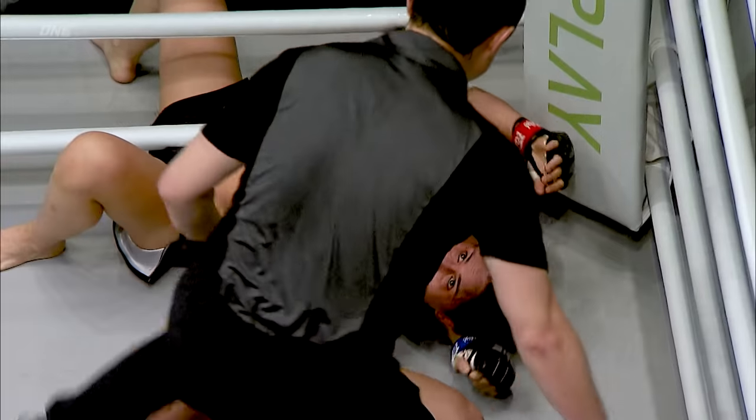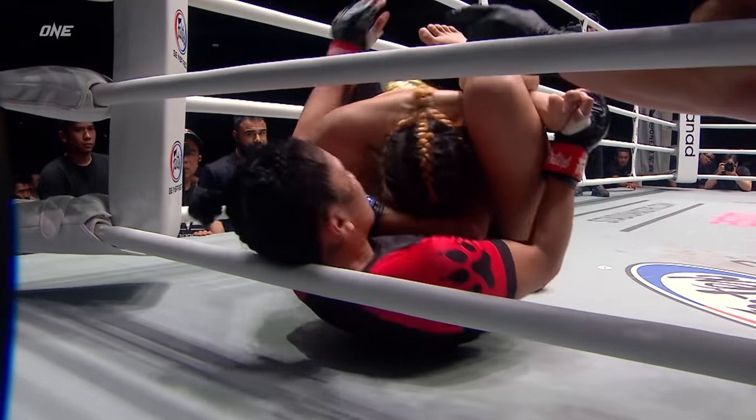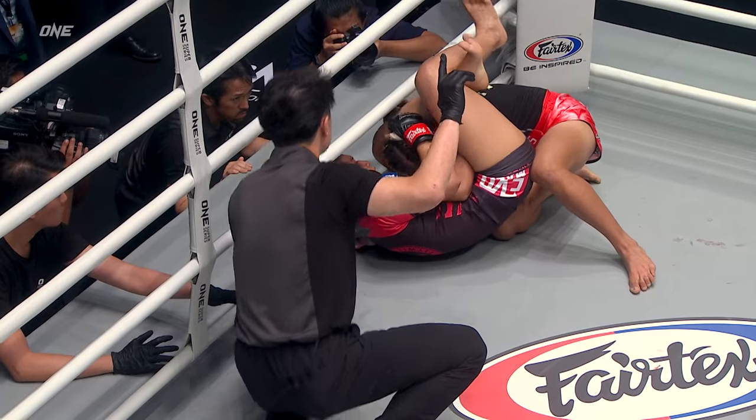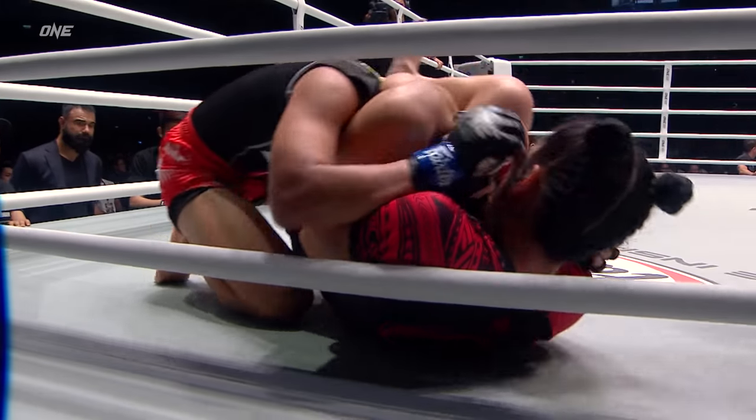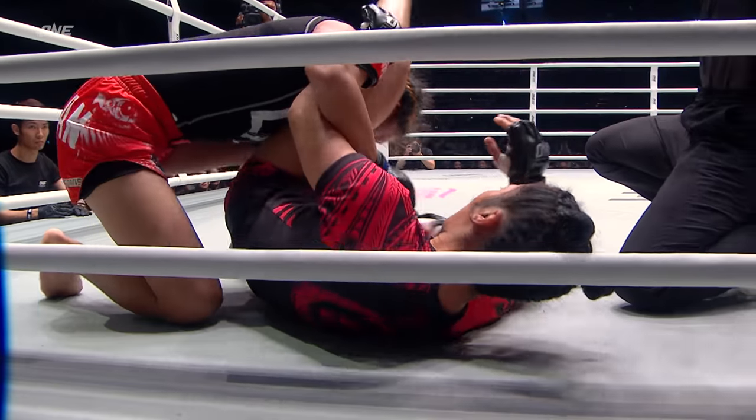There's that key lock, though. Tightens the triangle even more, because she's been in there a long time and it's fully cinched in. But how much is it draining Jo Marie Torres? There it is — there's a tap.